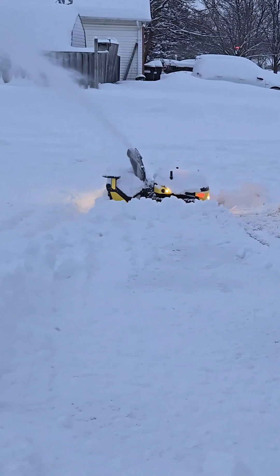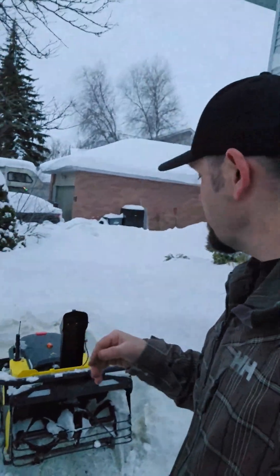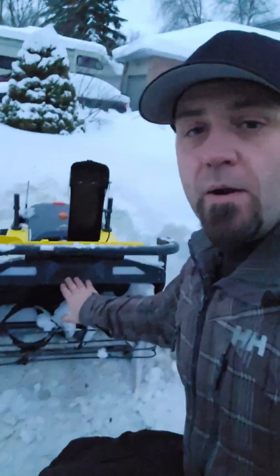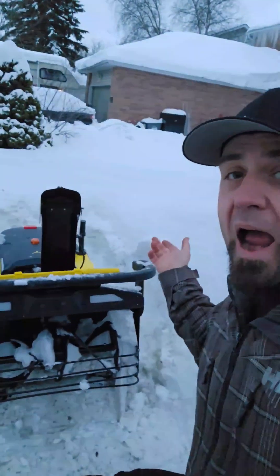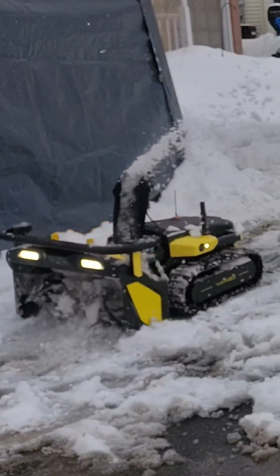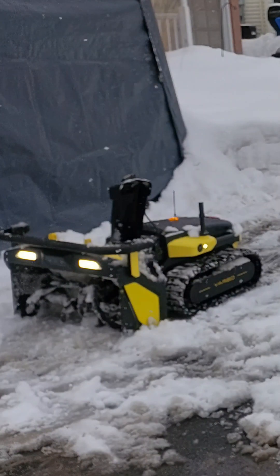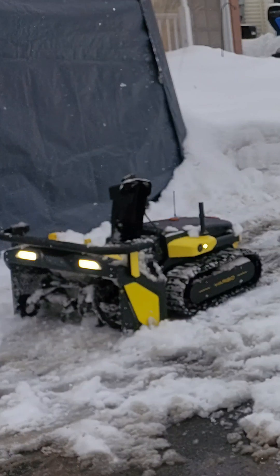You might wonder what happens if somebody gets close to it — is it dangerous to let the snowblower go around your yard? Well, it can detect humans and animals. There are two cameras at the front, two cameras in the back, one on each side. If it detects any human or animal, it'll stop completely at about 12 to 16 feet away and won't restart until the person or animal moves further away.